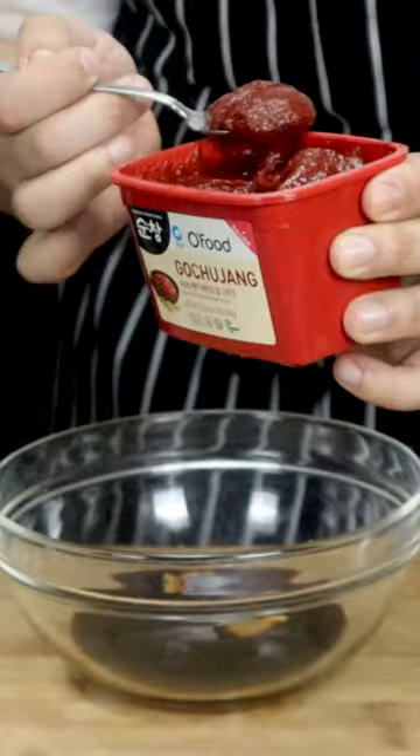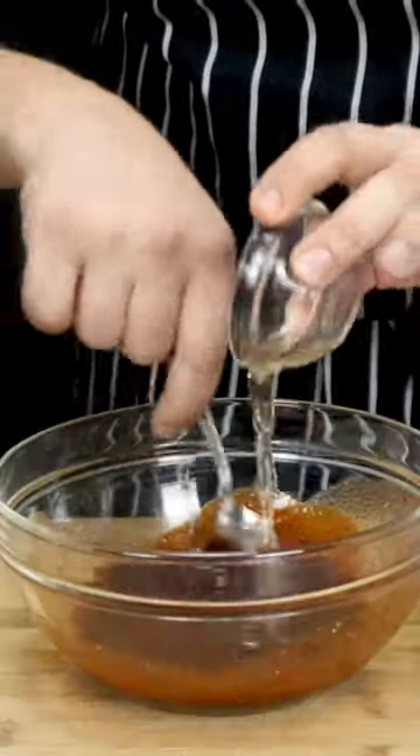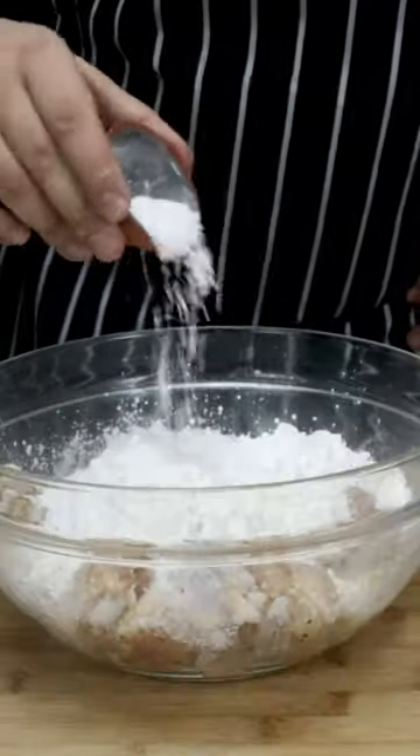Add sugar, gochujang paste, and rice vinegar to the sauce. Then dredge the chicken wings in cornstarch and baking powder.